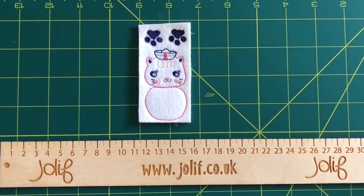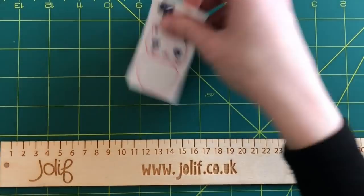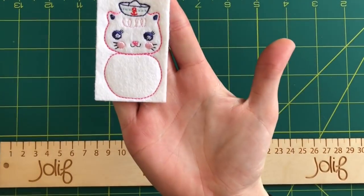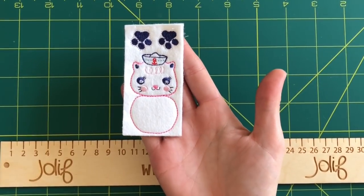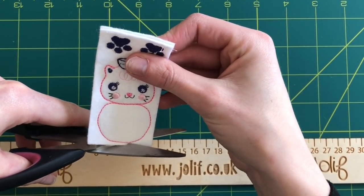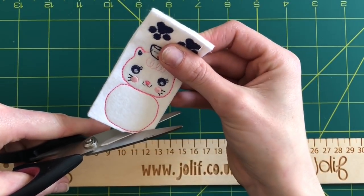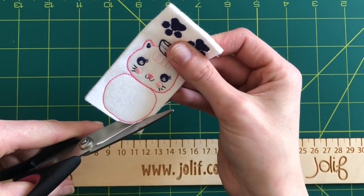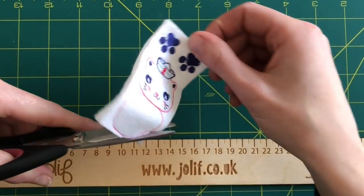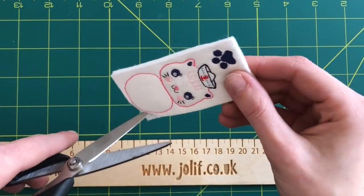I'm going to speed it up so you can see what it looks like once it's cut out. A quick tip before I do: when you're cutting out any of your felties or fair babies — any embroidered products — my advice is when you're cutting, move the felty or the fair baby, don't move your scissors. It will make the cut a lot neater, especially when you're going around edges. Move your felty, not your scissors.